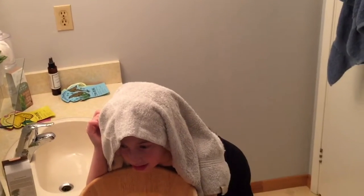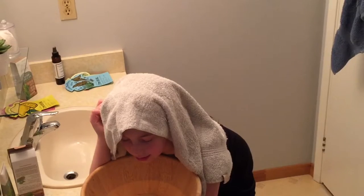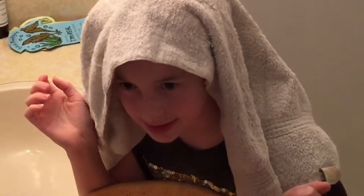You have to have a bowl of hot steaming water and a towel over your head. Just cover your head over the water to steam your face. It's extremely hot.